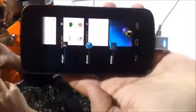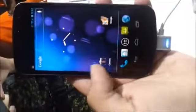Next, we'll see the multitasking segment. You can easily swipe to kill. It works fine, fantastically.